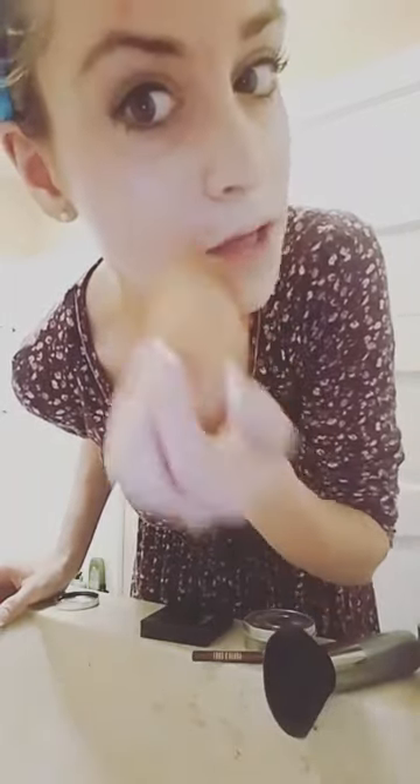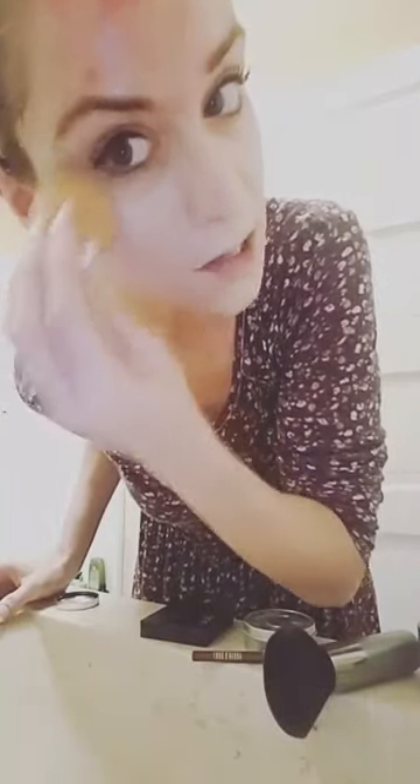On camera it really shows how well it conceals — pretty cool. If you want to see all the products I used before applying this, note that it will not go on smoothly like this if I don't do the prep work first. Make sure you also blend it out into your neck.